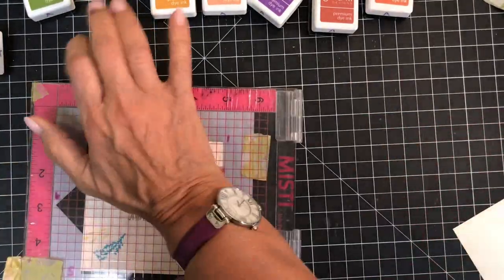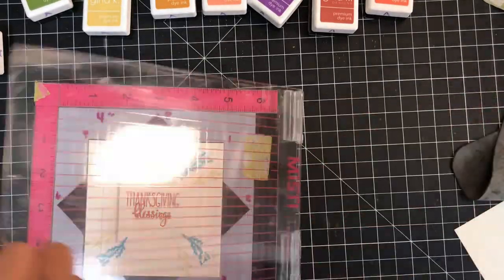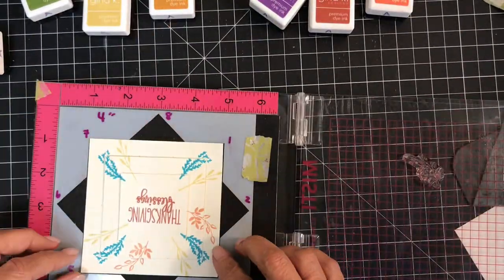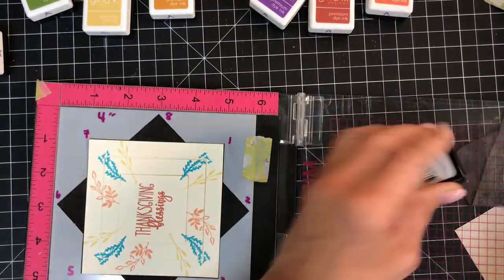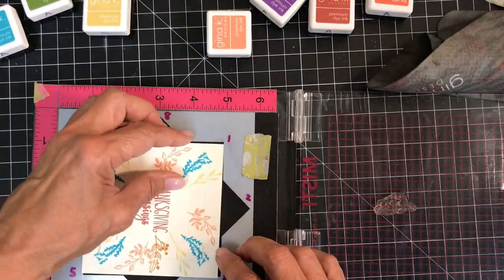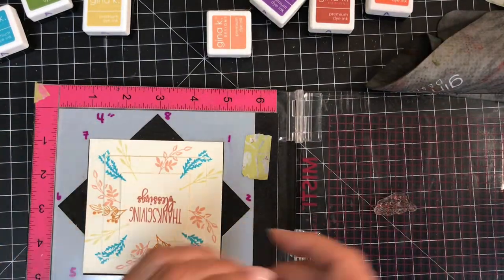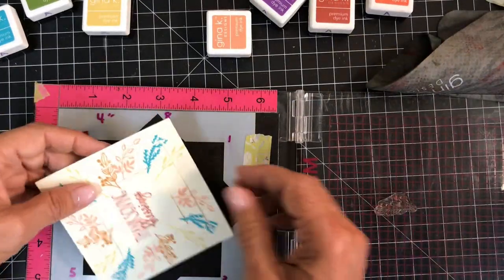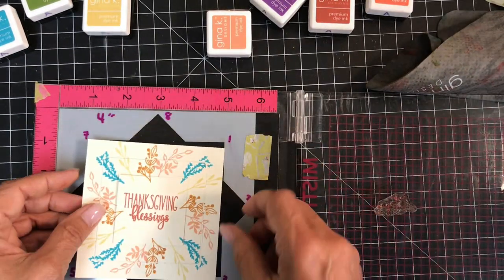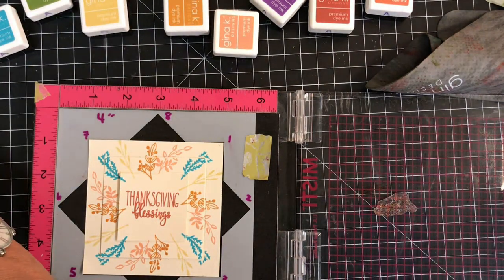I'm using the Sweet Corn ink on this stamp. The next color I'm using is Peach Bellini. I'm doing a voiceover, but what I'm saying is one, three, five, and seven to make sure I hit all my points. I go back to my home position and I'm choosing another stamp, deciding to use Honey Mustard on it. I live in Florida, but I was just in central New York for a few days — it's my favorite time of year there: the crunching leaves under my feet, the colors on the trees, the apple picking with my family.